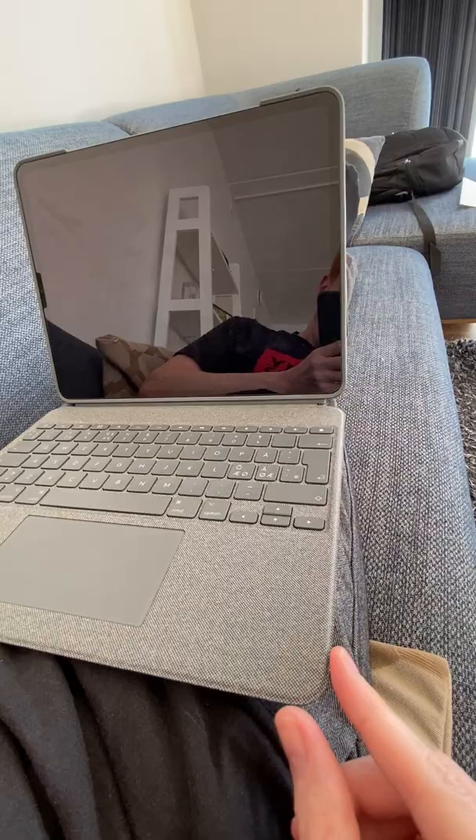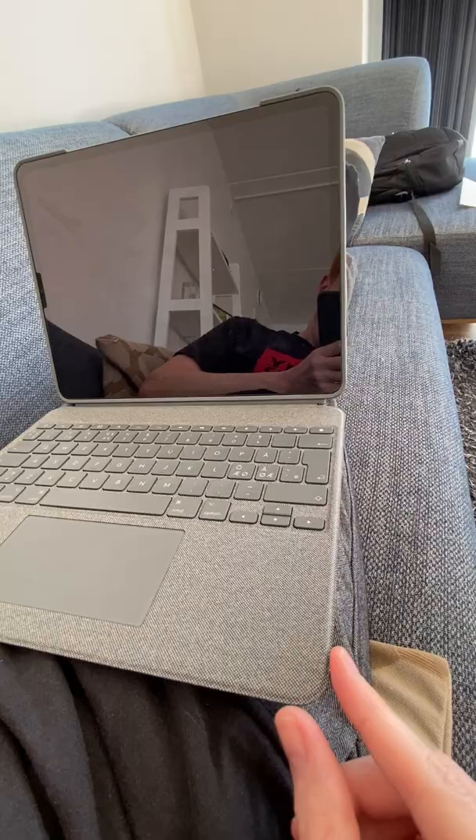The last one is if you enjoy sitting on your couch like this, it's quite annoying how sharp the edges are on the keyboard. It feels like it's digging into your wrist when you're typing.